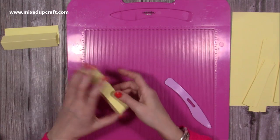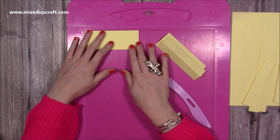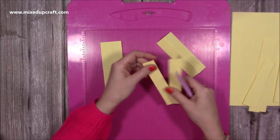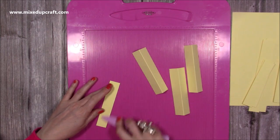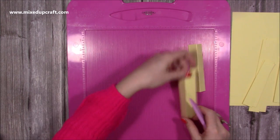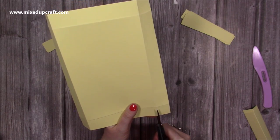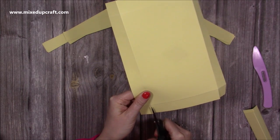For the hinges you'll need four pieces that are two by five, and you just want to score each one along the two inch side at one inch. Fold and burnish them and you'll see that you've got your hinges. I'm just going to pop the scoreboard away, fold and burnish the base, and then we can start putting this together.